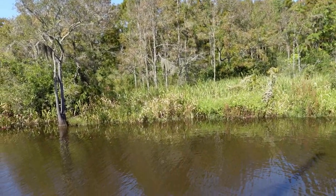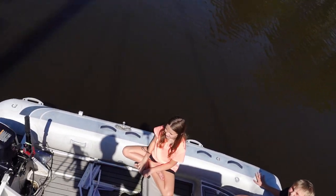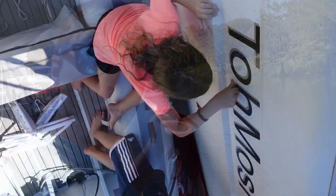We're floating these guys over because we've got another 'Tomosy' over on the other side and they're going to work on it.